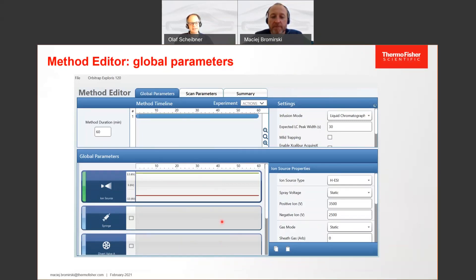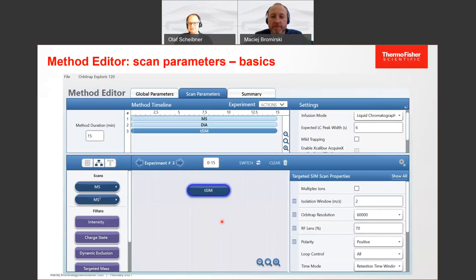On the other hand, you have the scan parameters — this is the MS method, the mass spectrometry method. On the Exploris 120, you will be able to line up three different experiments. As an example here: one full scan, coupled with a DIA experiment, and on top of it a targeted SIM. You can give these time windows, so you don't need to run them over the whole time — you can limit the time windows and run the SIM only at a certain time point.